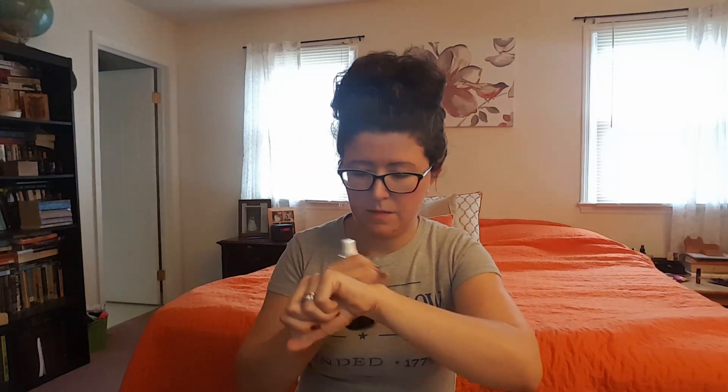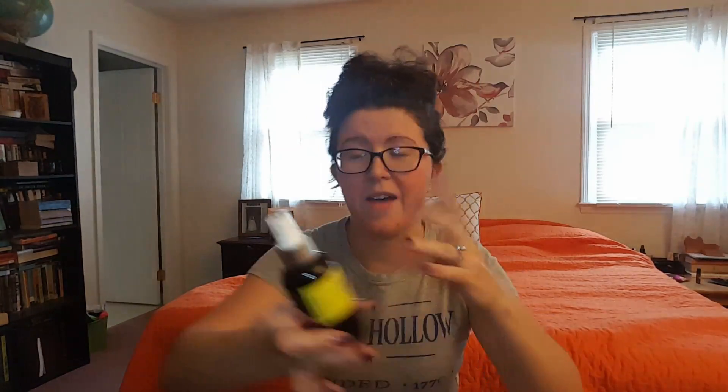Does it smell like rose? It doesn't really have a smell, but I'm excited to really use this. I have a toner I'm using right now, but I'll switch to this.